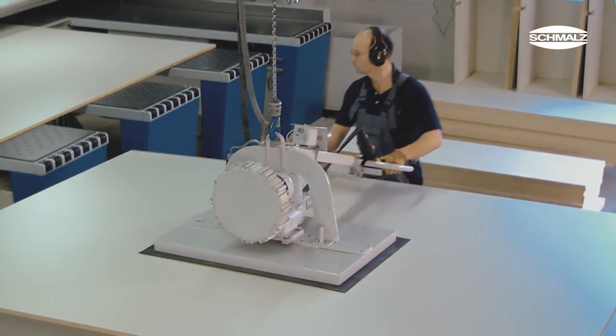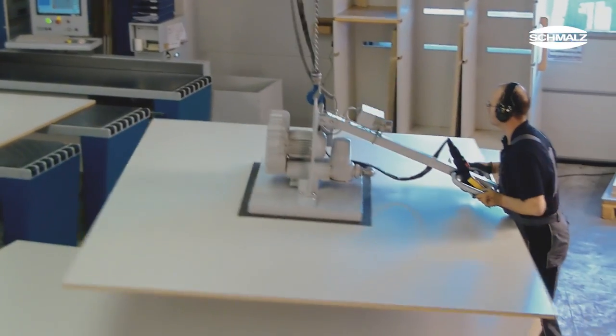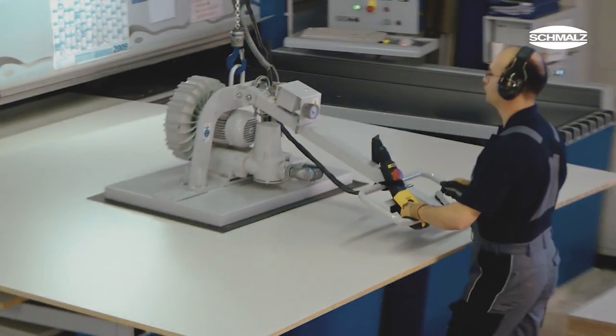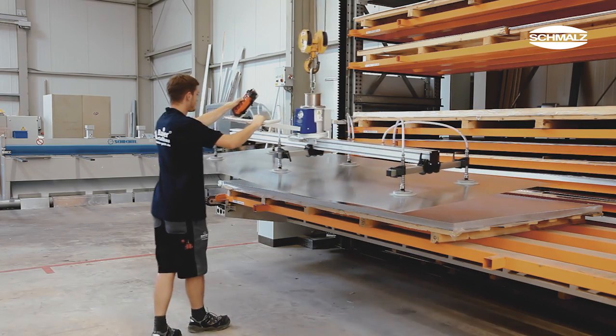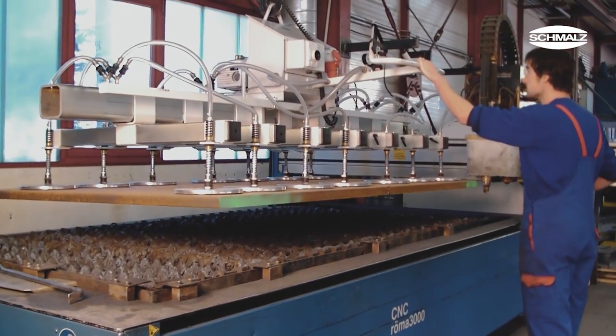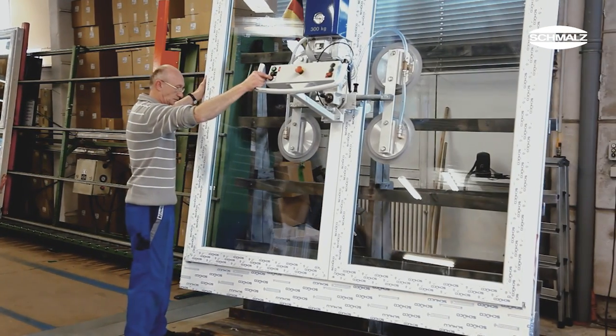Besides the basic and comfort versions, Schmaltz also offers the Vacuum Master in versions specifically designed to meet requirements of the wood and metal industries. Some examples are the Vacuum Master Eco, which is entirely energy independent and requires no electric or compressed air supply, the Vacuum Master Vario for loads of up to two tons, and the Vacuum Master Window for the vertical handling of glass sheets.